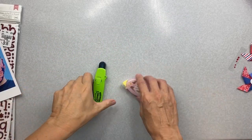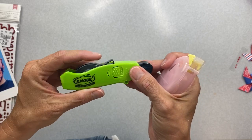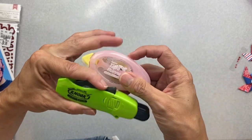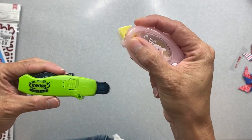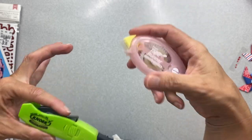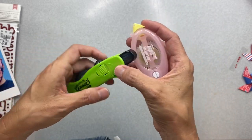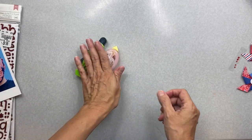Hi friends, welcome back to my channel. I'm doing a video today as part of the Tape Runner design team. I love the feel of this little pink guy in my hand. I tend to have puny hands and sometimes things feel rather big and chunky, and these do not. So I will be using both of these.